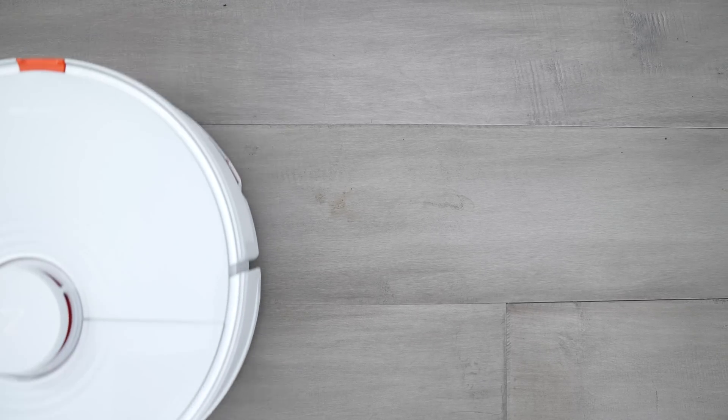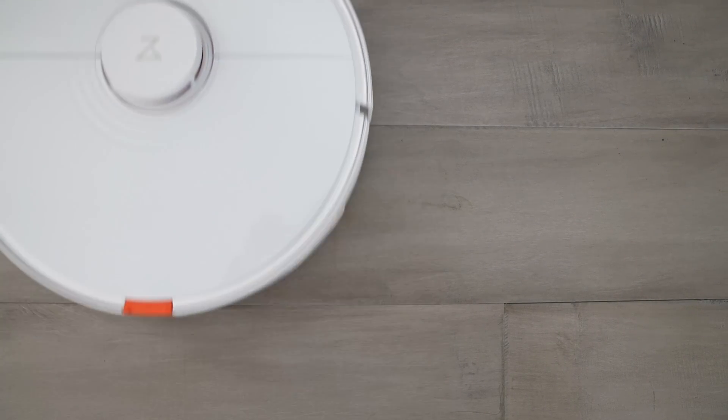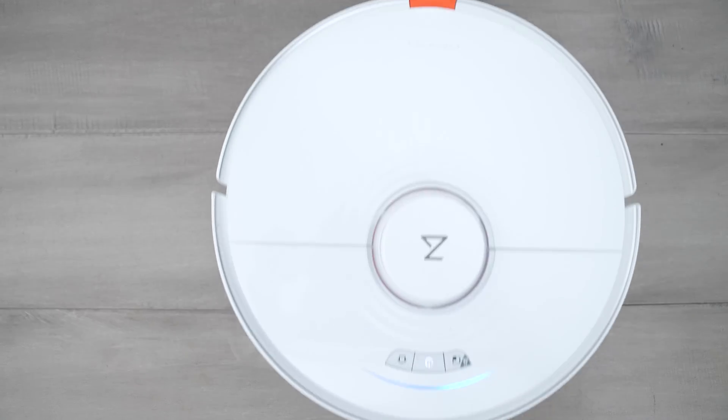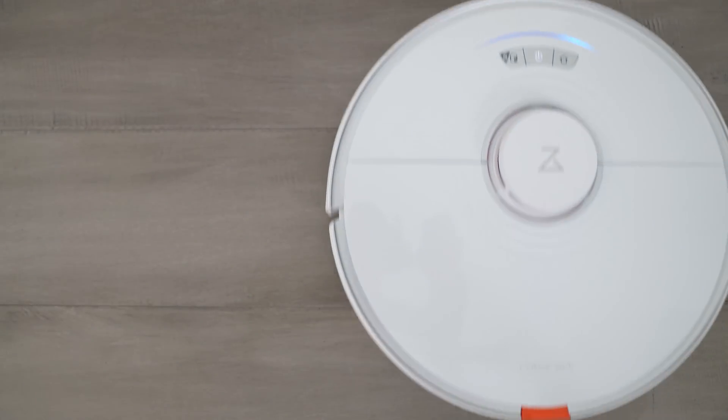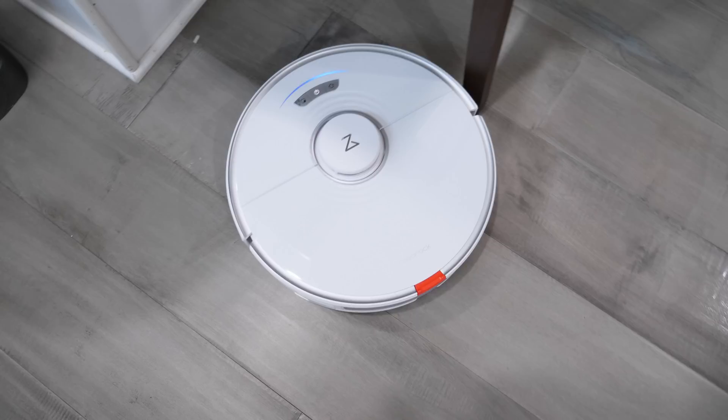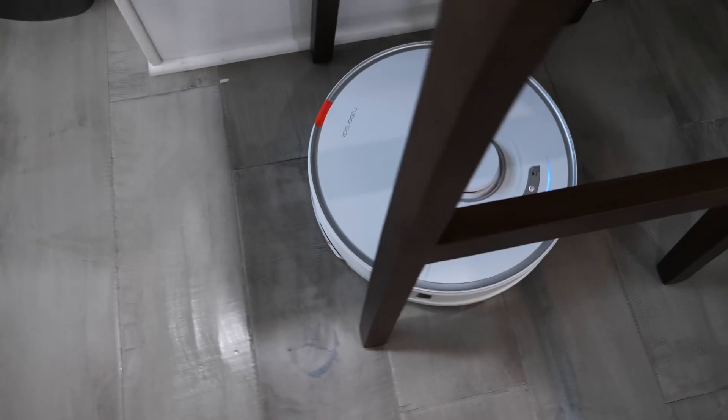That number sounds good, but I actually saw this work for myself. There was a spot on my kitchen floor — a little brown liquid stain near the trash. I watched the S7 go over it and back over it, and it completely removed the stain. The entire stain was gone, and this happened on multiple spots. In the past after the S5, I'd have to bring out the Swiffer for hard stains like those, but I haven't taken out the wet Swiffer in over two weeks with the S7.